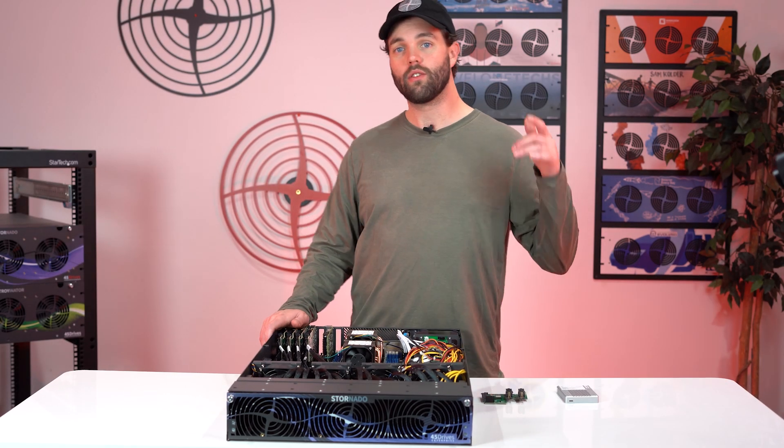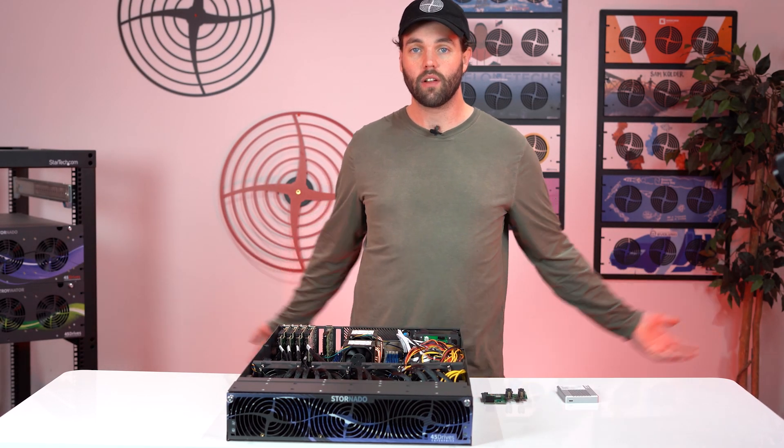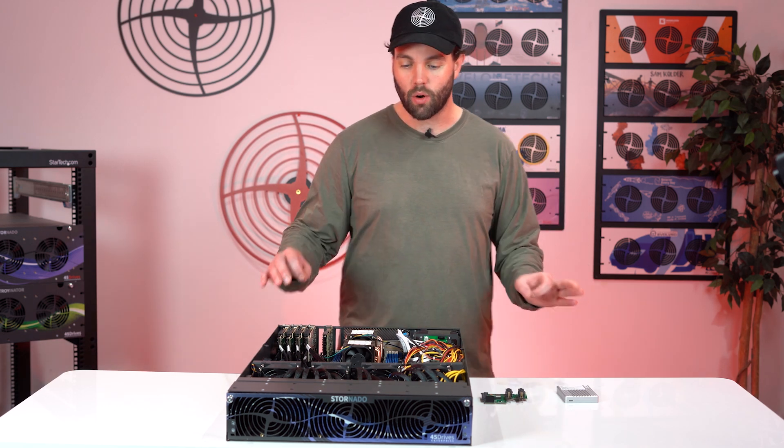Hello everyone, welcome back for another tech tip here at 45 Drives. Today we have another new piece of hardware to show you: the Stornado F-16.